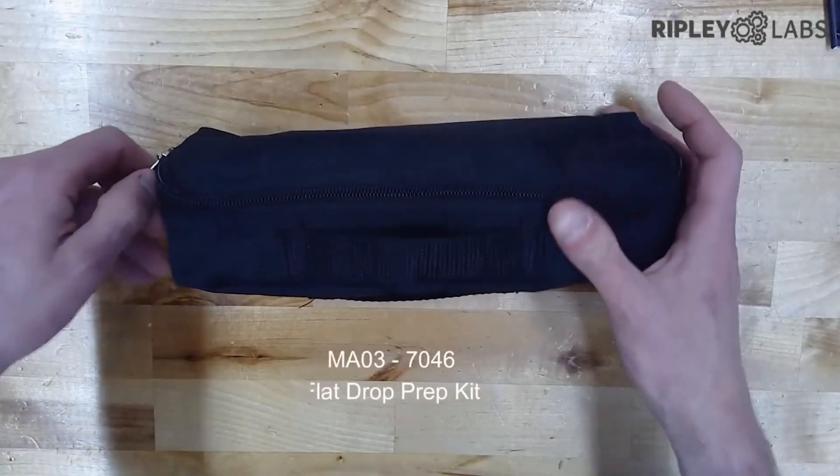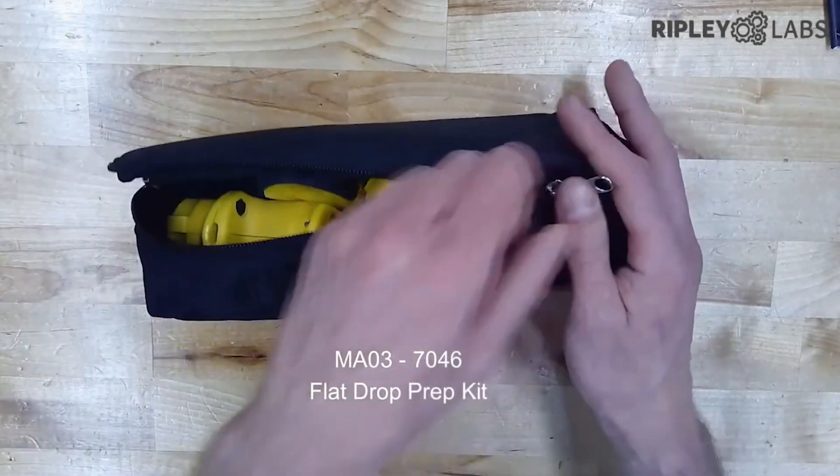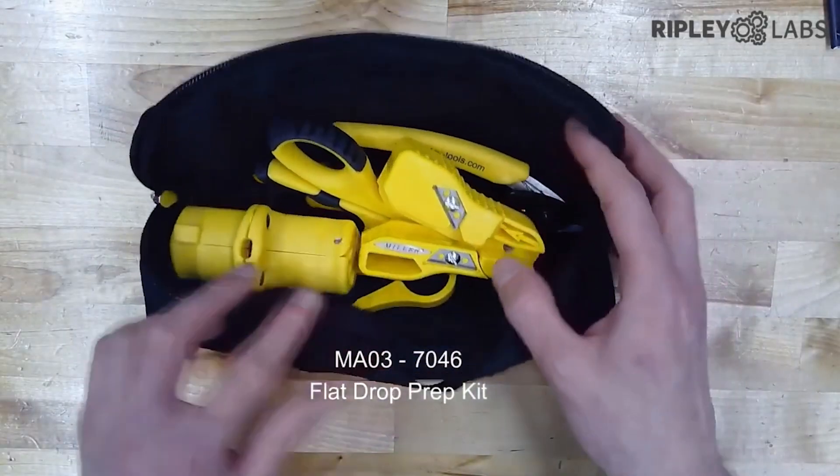This tool is available separately and also included in the MA037046 fiber to the home prep kit, which is everything else you'll need.